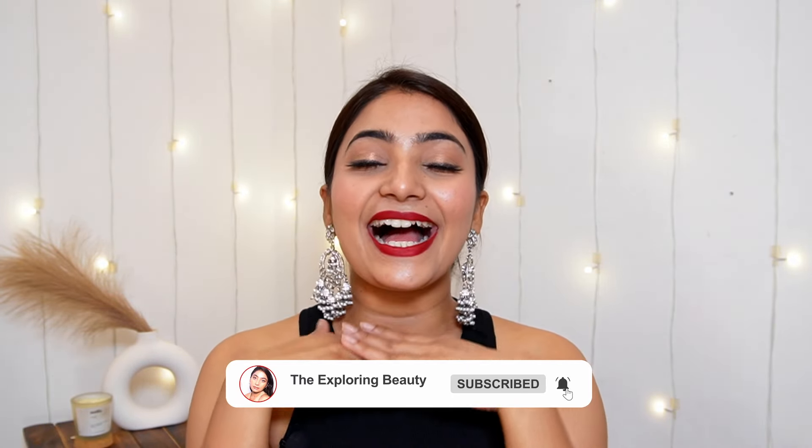Hi everyone, this is Anisha. Welcome and welcome back to my channel The Exploring Beauty. In today's video, I am going to recreate this look which I had put on YouTube Shorts and you guys loved it so much. I told my Instagram followers and most of you said yes. So here I am filming the tutorial of this cocktail and party look. It's basically a very simple 10 to 15 minute look which you can create very easily. It's a bold lip color and very muted shimmer eyes. Let's start the tutorial quickly.